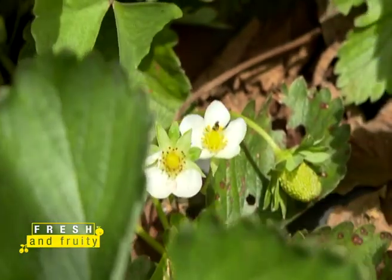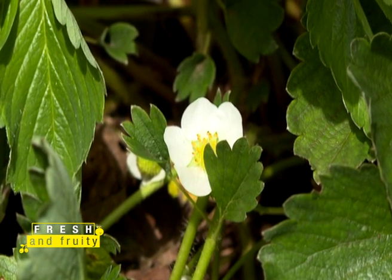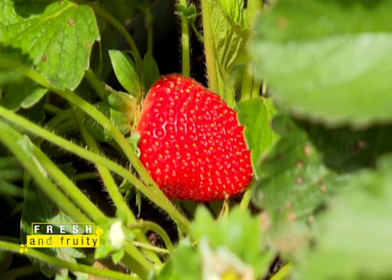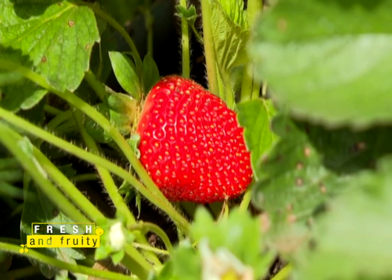Remember, the flower always becomes the fruit. By cutting off the white flower, you're not letting the plant produce fruits for the first 120 days. The energy the plant would have used to produce the fruit is retained within the plant itself, so that once you start producing fruit, you get a large fruit — because ideally you want to use a large strawberry fruit.